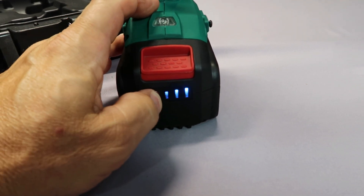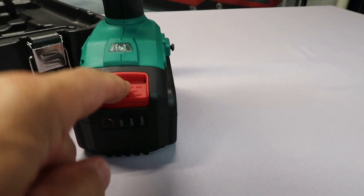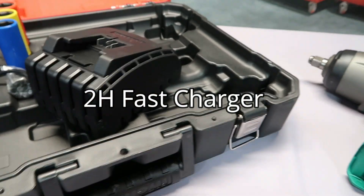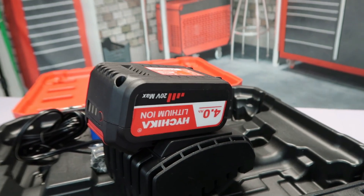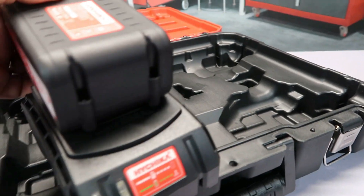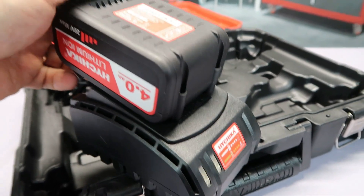To disconnect the battery, just push that and pull it off. To charge your battery it's pretty simple — here's your charger, plug it in, and then take your battery and boom, just like that, it's on the charger. It's going to charge and then the green light's going to come on when it's got a full charge.